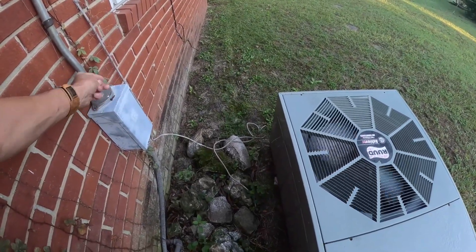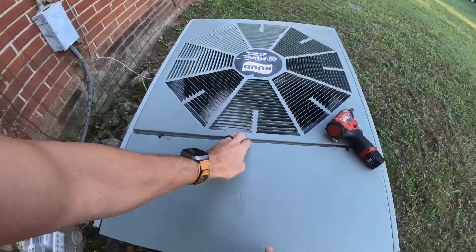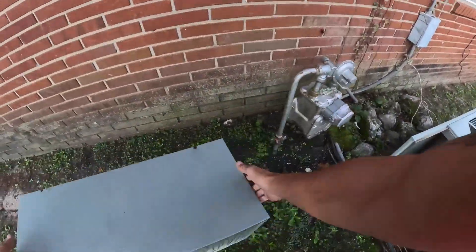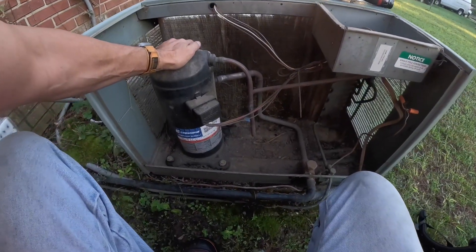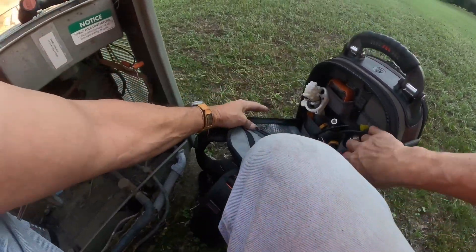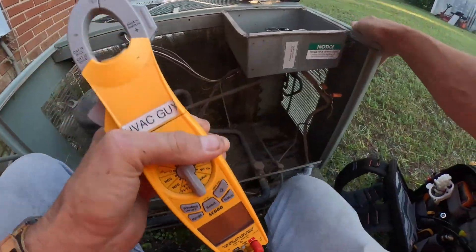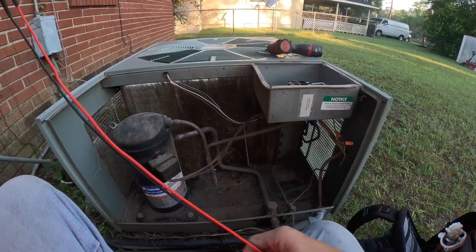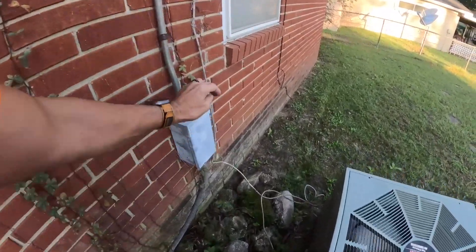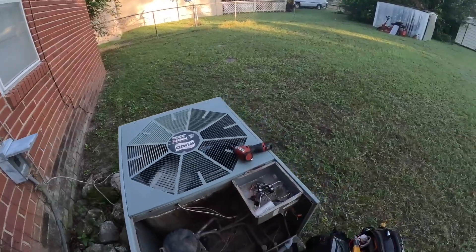Let's go outside. Nope, it's not running. That condenser fan motor is mighty loud. I just heard it pulling a lot of lock rotor amps.